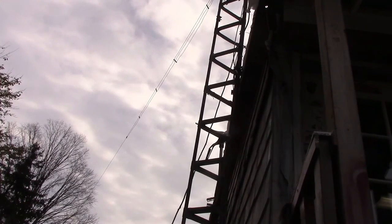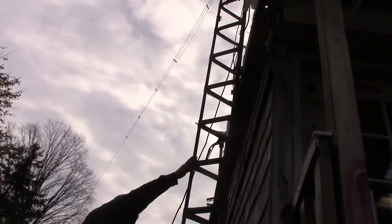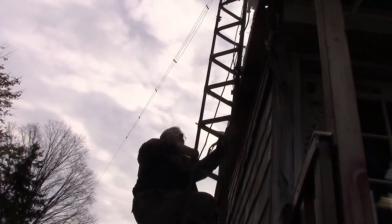Let me climb up the tower and climb down again so I can bring the camera. I gotta go up there because I got that five-gallon bucket of tar that I have to bring up.